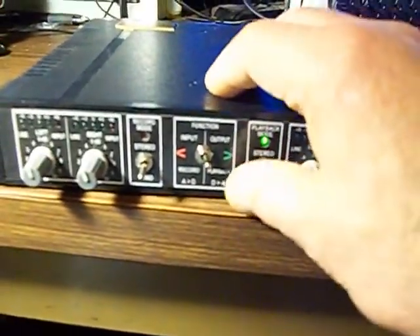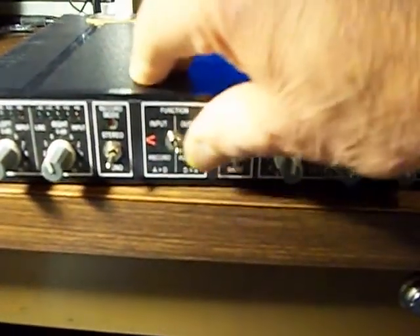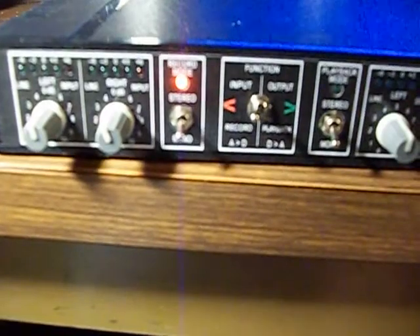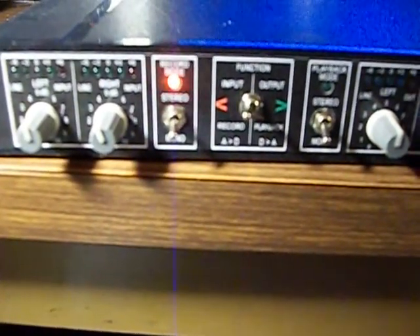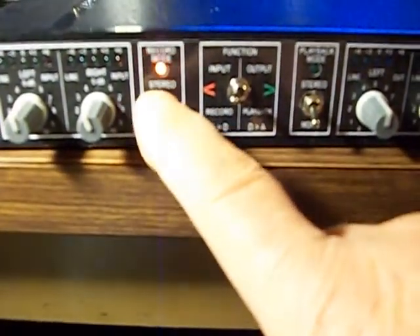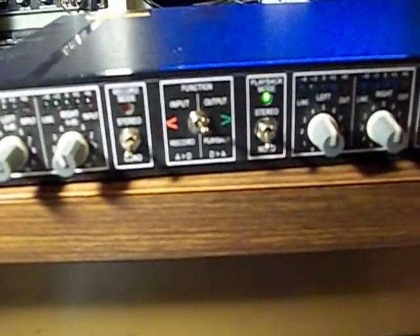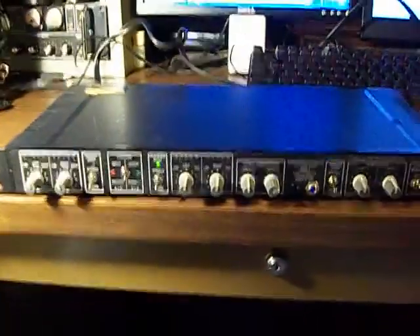The heart of this thing is this switch. If you notice the green light is on because the switch is over in the receive side. When we go over here, the index or codec — whichever you prefer — is now in transmit mode back to the computer, and the red flashing light tells you you're in record mode. Go back here to receive — now the computer is trying to figure out what I just did and it'll reauthorize the codec.